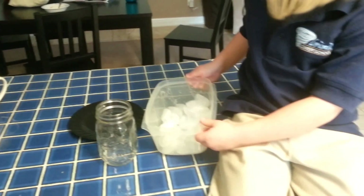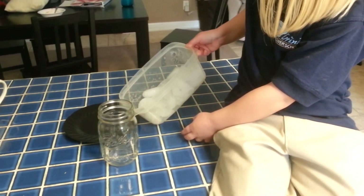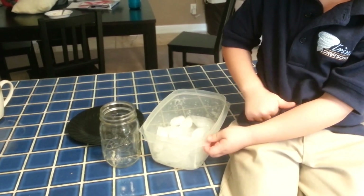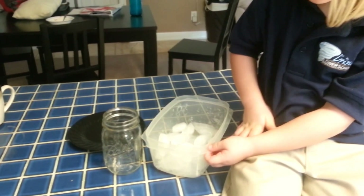I'm heating up some water so it's steaming hot. Then we're going to pour it in that jar. And then we're going to put the plate on top of the jar, and then ice on the plate, and watch it rain. I'll come back as soon as our water is ready.